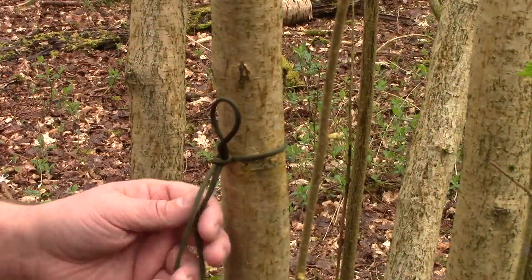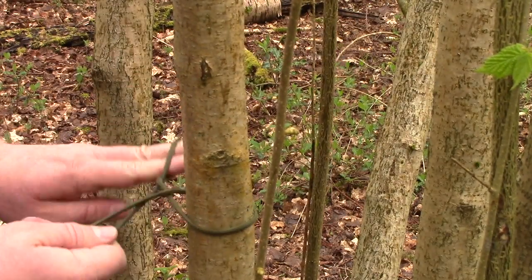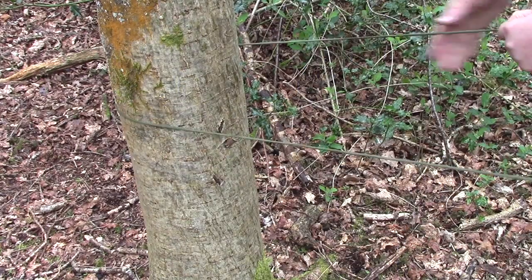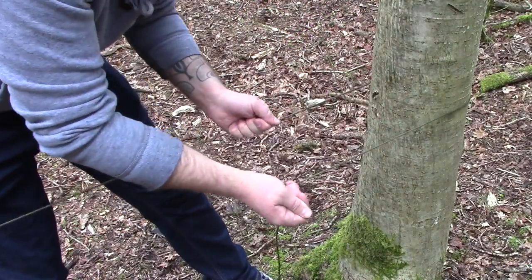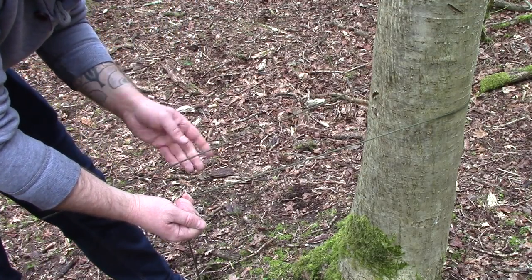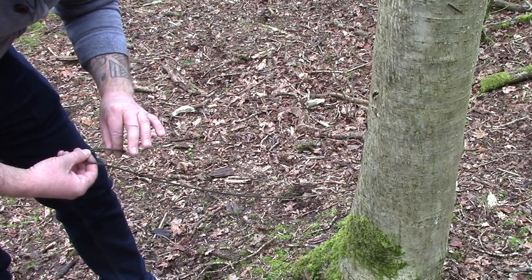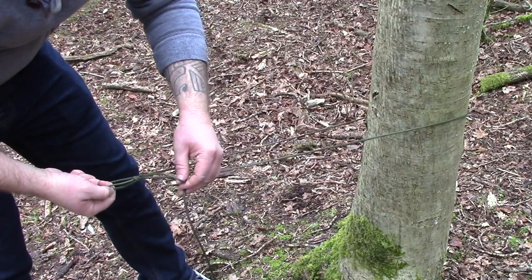That's solid. The next one is called a trucker's hitch — this is my variation on the trucker's hitch. So you want to first go around your tree or your limb and work out where you want your loop, which is about there. You want to make a loop, twist it again and just pinch that — simple as that — and then you put your bite through.